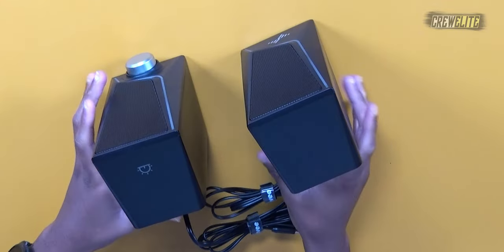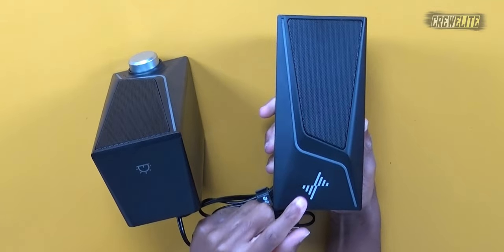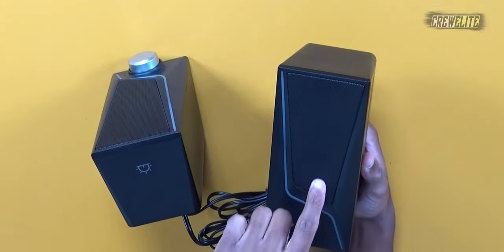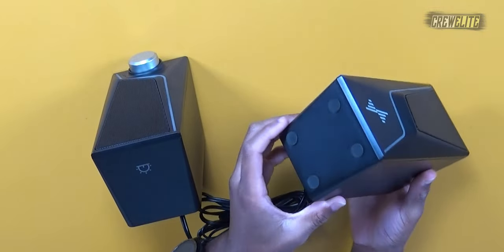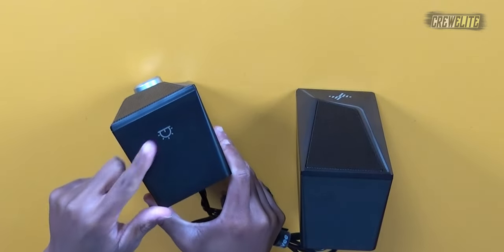With my secondary camera angle, this is our left speaker. It has a nice design — this area is where the RGB lighting will light up. We have the speaker driver and the bass diaphragm in the middle, and there are rubber grips on the bottom to prevent it from sliding.